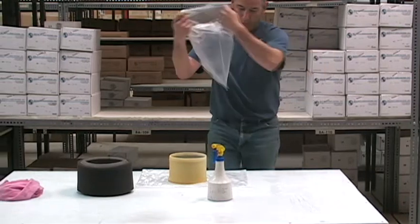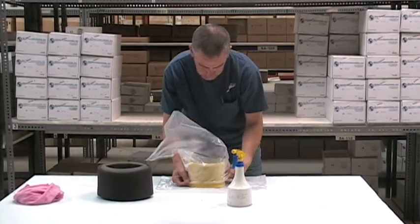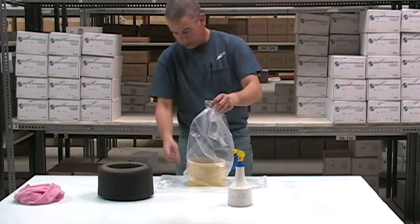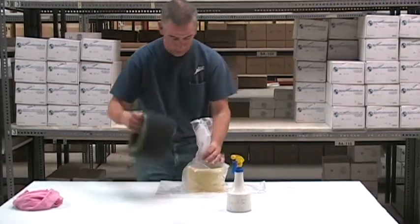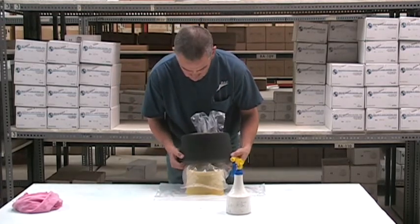We're going to take this plastic bag and put it over the top of our second stage element, and just work it down on the side to make it kind of like a little point. Then we'll take our VA2 element and work it over the frame assembly.